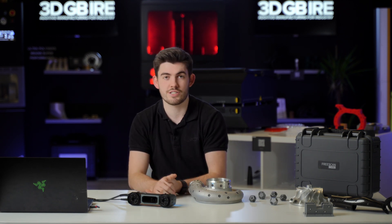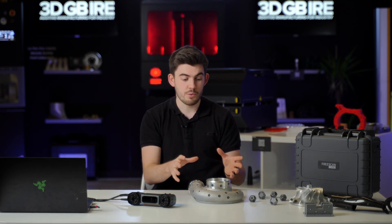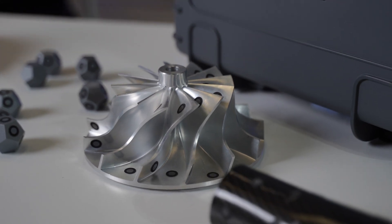So this is a really versatile scanner and we're going to show you how we would scan a turbine like this in this video today.